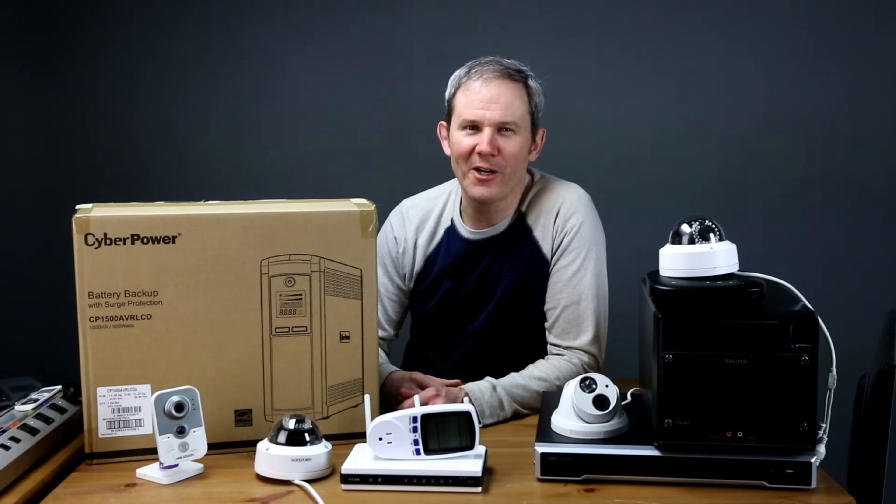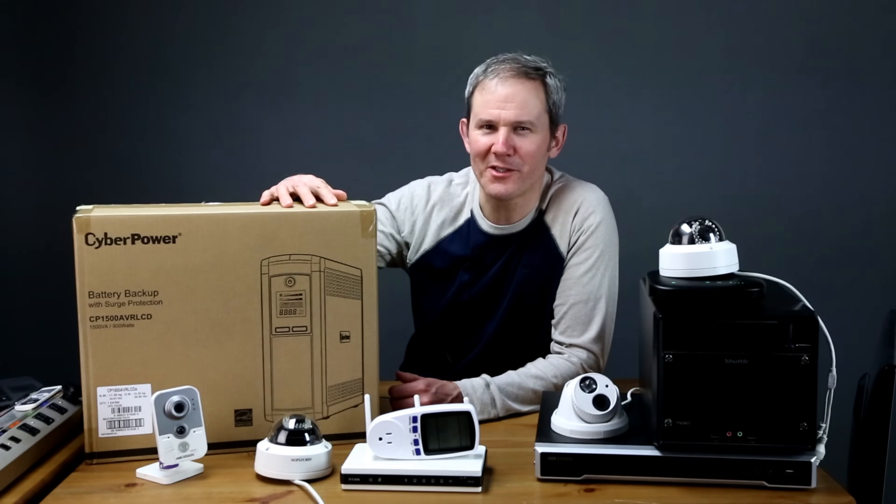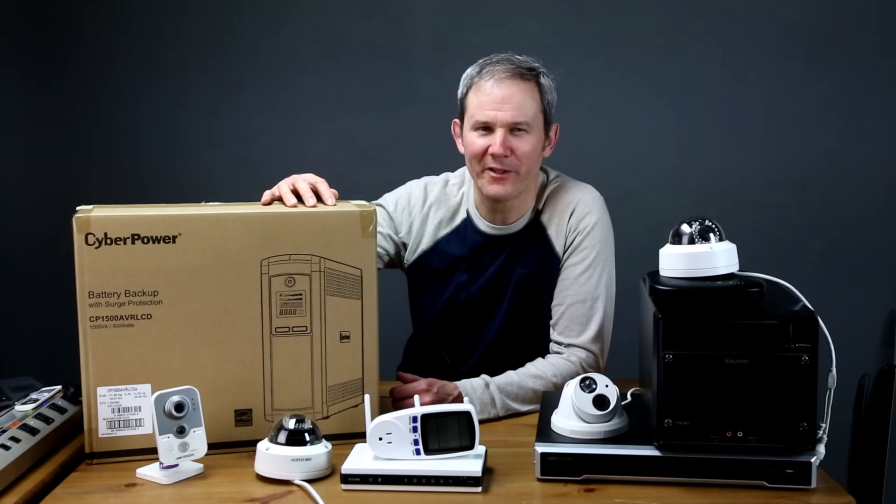Hey guys, today I'm going to be adding a critical piece of hardware to my security camera setup. It's an uninterrupted power supply and it will keep your system powered up during an electrical failure. Let's look at one such unit and see how long it will power various security camera setups during an outage.